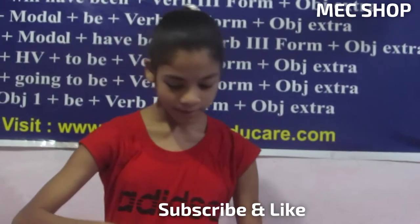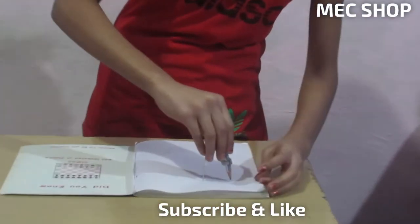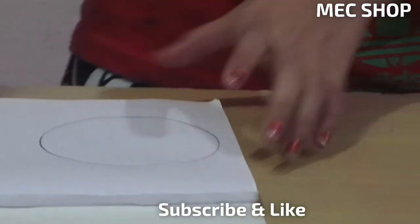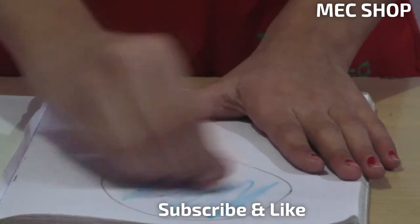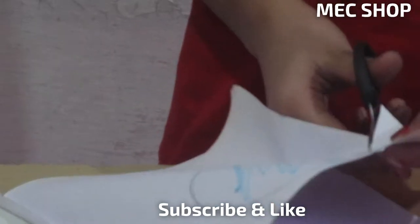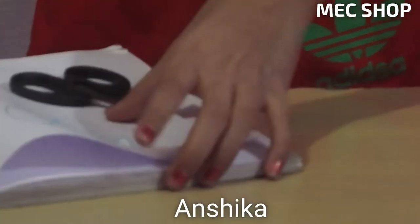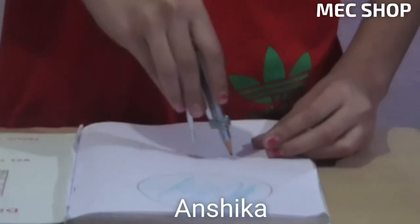Firstly, make a big circle from it, then color it and cut it. Then it will look like this. After cutting it, make a small circle.